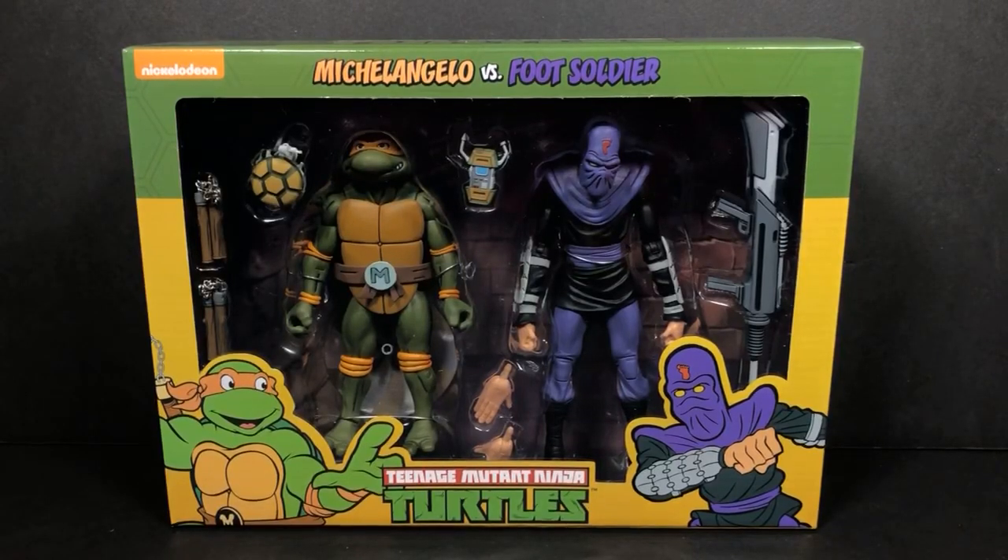Hey everybody, this is Tambiota. Thanks so much for joining me here on Tambiota Reviews. Today we're going to be taking a look at the Target exclusive NECA Teenage Mutant Ninja Turtles. This is Michelangelo vs. a Foot Soldier.